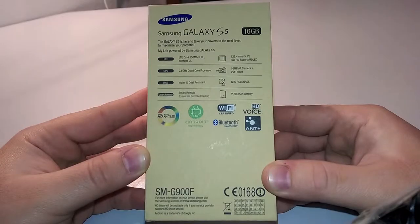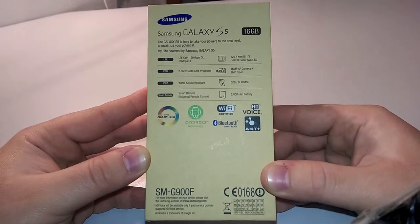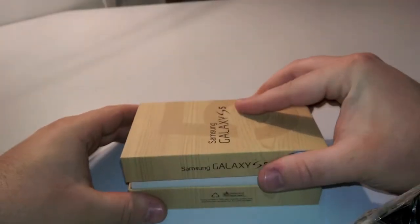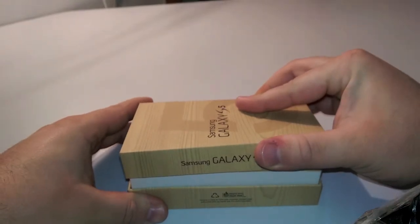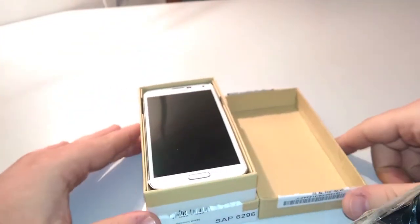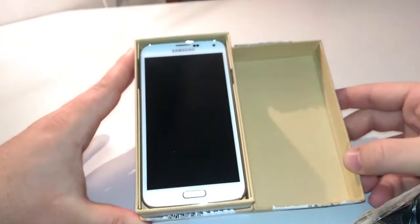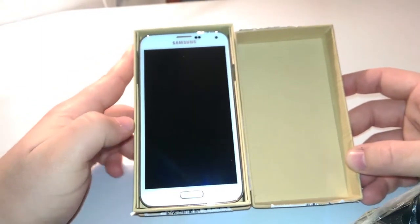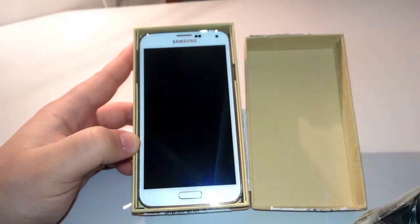Taking a fast look at the specs, it's clear that the S5 is a flagship. Same box as always, with some light between the two halves to ease the opening process. Here on top we have the phone in the white color in its cheap plasticky beauty. Well, beauty is probably too much to say. Let's just say it's a Samsung.